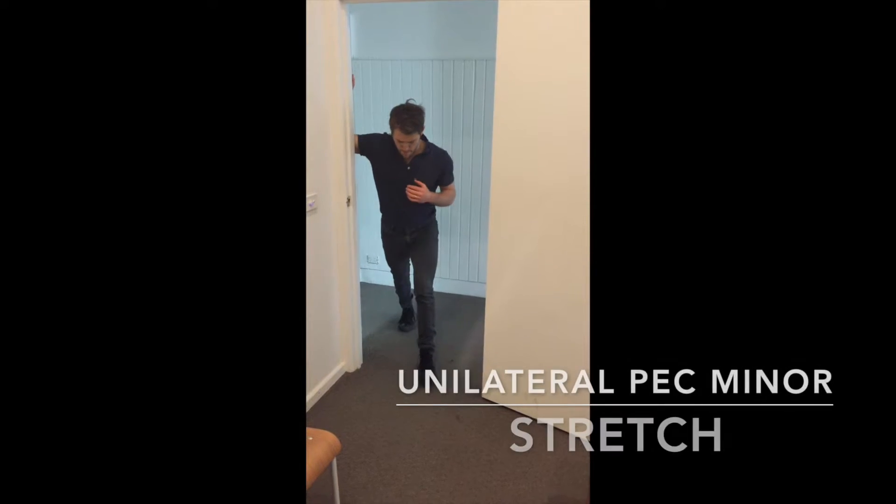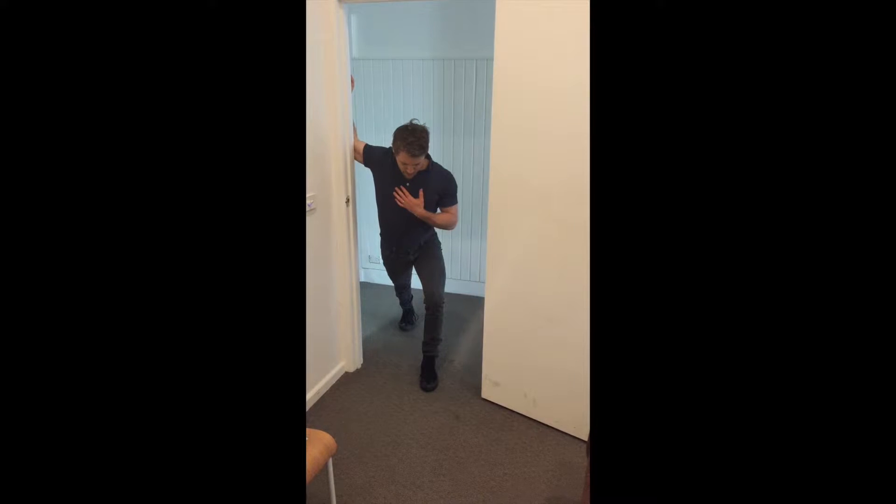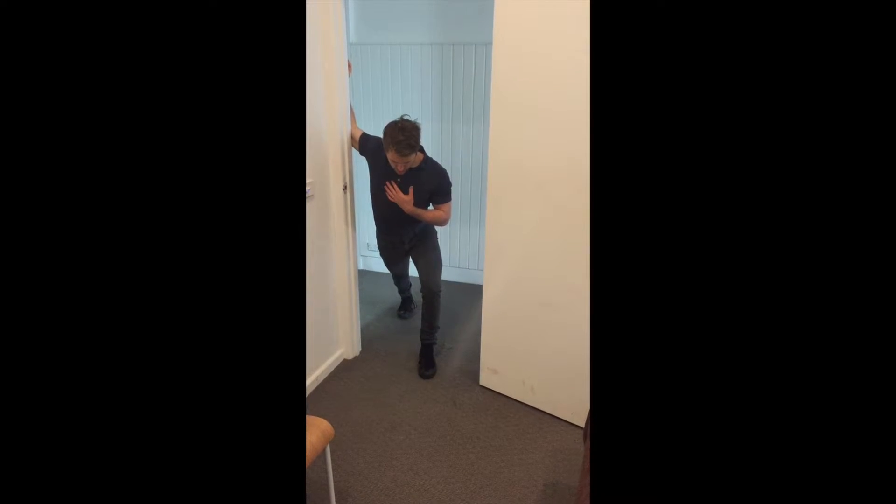Set up standing close to a doorway. Place your hand and forearm on the side of the doorway and set up into a split stance. Your back leg should be the same side as your stretching arm and chest.